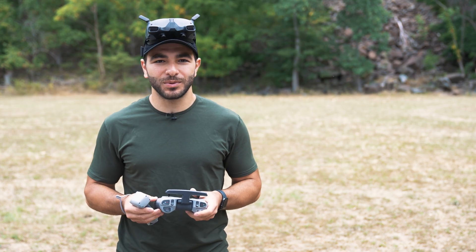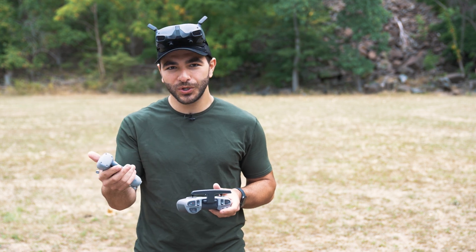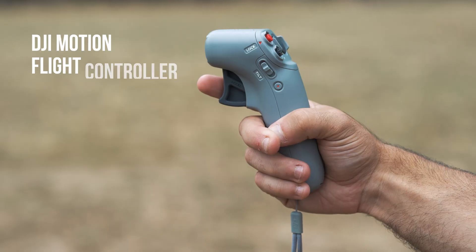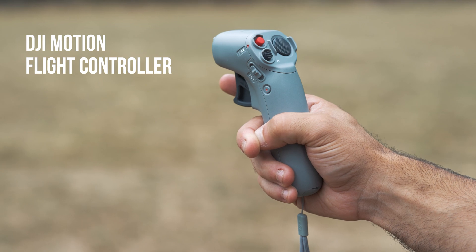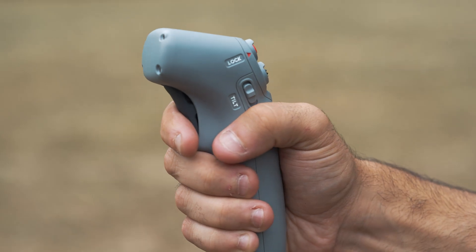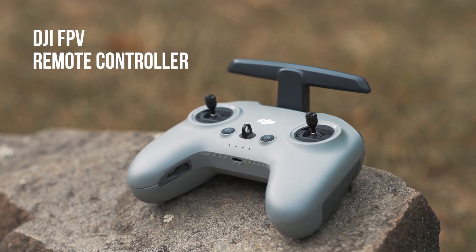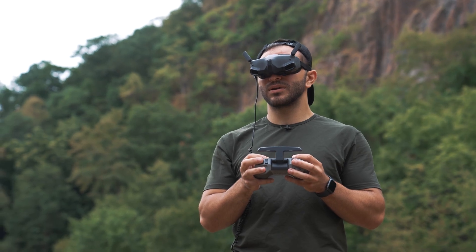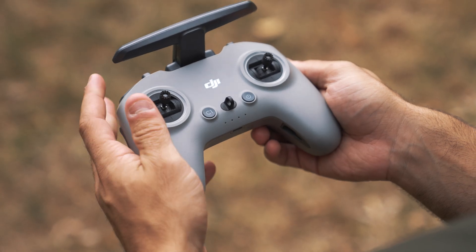The DJI Avada FPV drone has multiple RC options ranging from the DJI Flight Motion Controller to the DJI FPV Remote Controller 2. The Motion Controller offers intuitive, easy-to-use controls — accelerating by squeezing the trigger and turning with a twist of your wrist. The FPV Remote Controller 2 may be better suited for precise flight and manual mode, and is similar to other DJI remotes but without a smart device holder and with adjustable thumbsticks on the back.